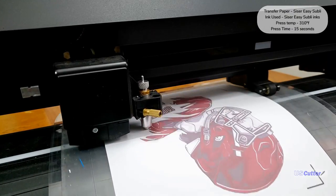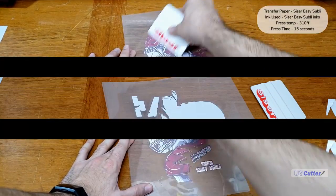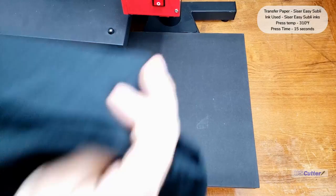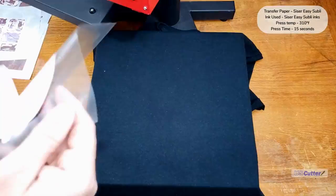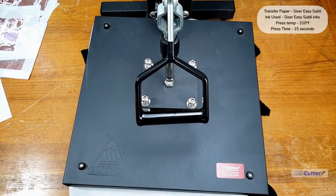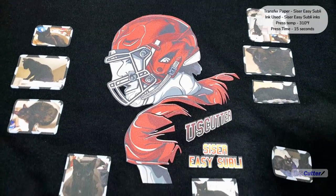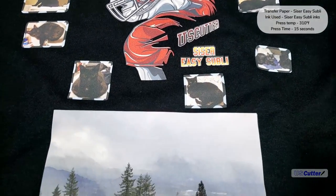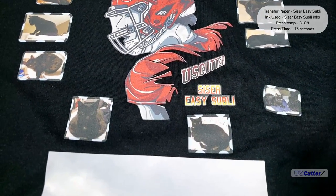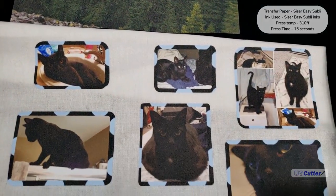The next thing we're going to do with the Easy Subli is weed away the unused vinyl and then apply the mask. Once the mask has been applied, we're going to apply the design to the substrate. When pressing, we press at 310 degrees Fahrenheit for 10 to 15 seconds with medium pressure. Easy Subli works with 100% cotton, poly-cotton blends, and 100% polyester fabrics. It also has the softest feel of everything we're seeing tonight, though this causes it to lose a little sharpness in image quality. If doing a square transfer, make sure to do a contour cut around the edges to round it out — that gives the best results and makes it last longer.